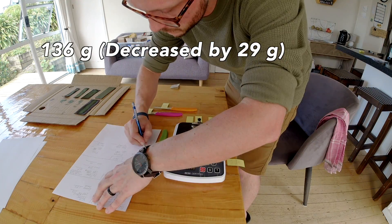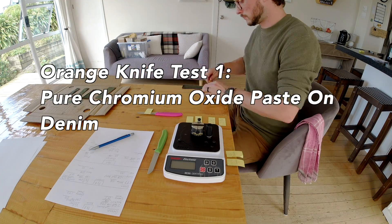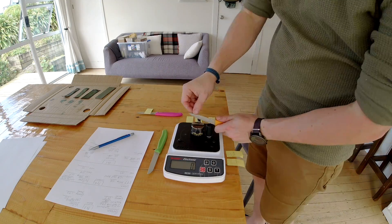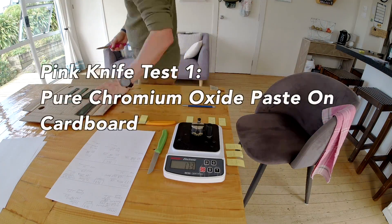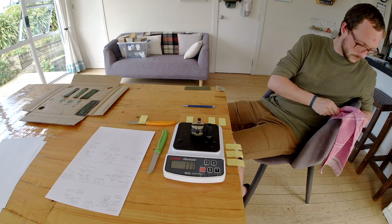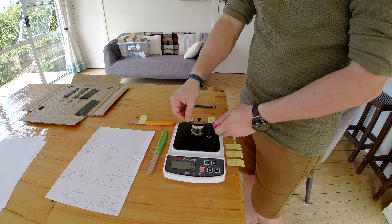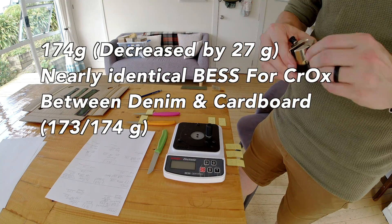This one decreased by 29 grams — a pretty average amount for the chromium mixed with gunny juice. Next, we're on to pure chromium oxide with nothing mixed into it on denim to see how it does with deburring. Throughout this test, 30 to 35 has been pretty normal numbers, and here we have a decently high normal number from the pure chromium oxide. Now onto the same thing with a cardboard substrate. In the past I've got less improvement from cardboard as it tends to compress a little less than the denim material, at least with diamond. But here we find nearly identical numbers: 174 on cardboard where the denim was 173.